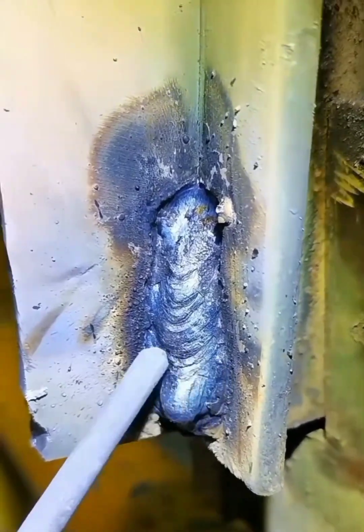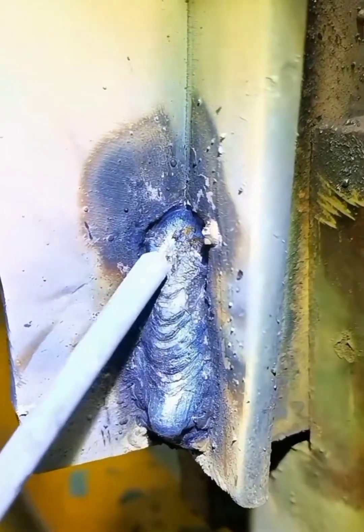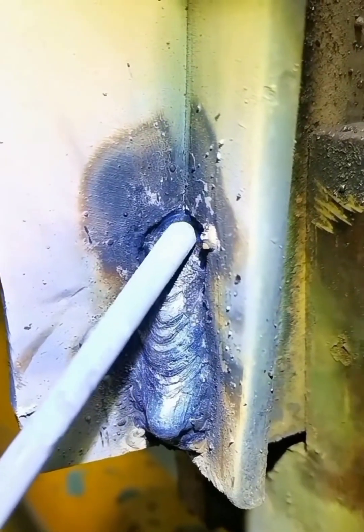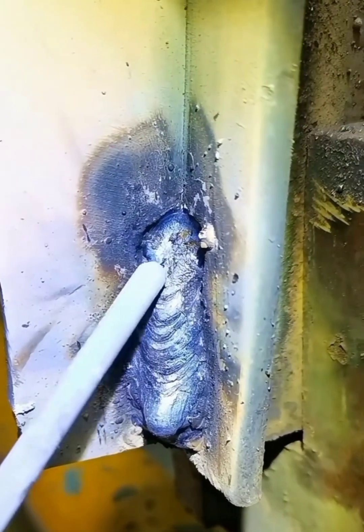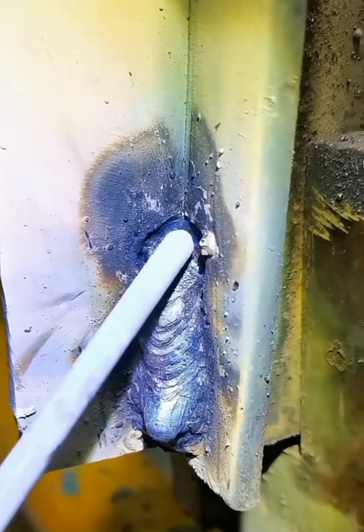Or when you swing, swinging too densely causes biting on both sides. The middle pit means you didn't spread the molten iron when you swung it, and your arcs are too long. These are the reasons this happens.